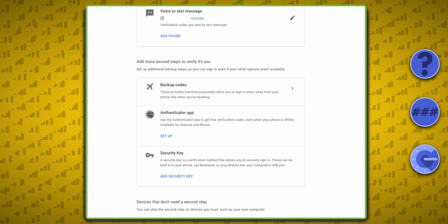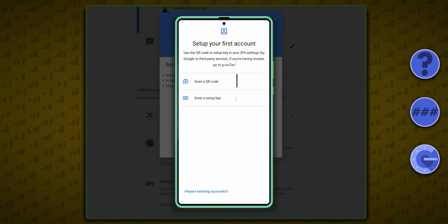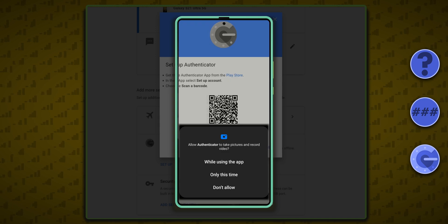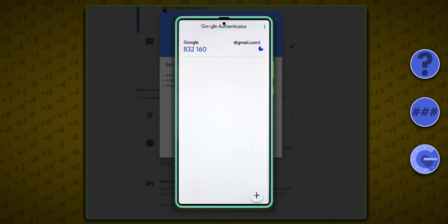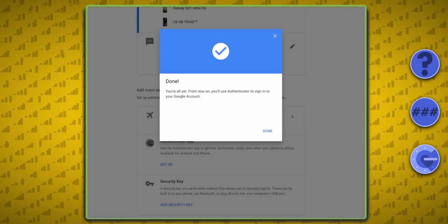Now you have the option to use the Authenticator app, so click Setup. I'll choose Android, then grab my phone and tap Scan QR Code in the Authenticator app, and scan the code on my computer monitor. The Authenticator app will then show a six-digit code that changes every 30 seconds. Type the code into your account's setup box on the computer, and you're done.